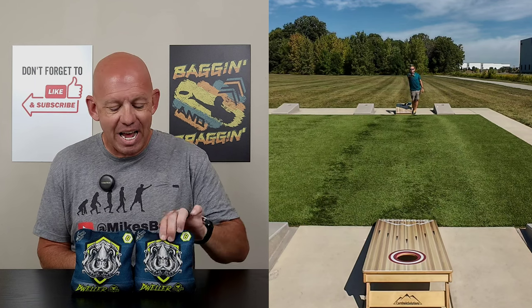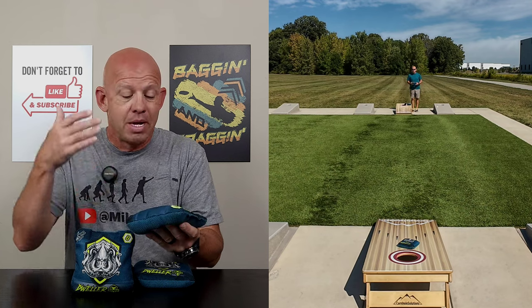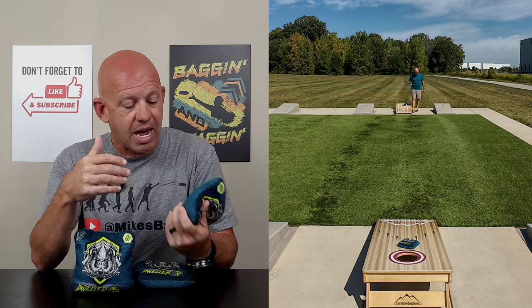Hey, Mike with Likes Bags, and today I am reviewing the Dweller by Titan Bags. This is the newest bag in Titan's lineup. Let's go ahead and dive in and break this bag down.